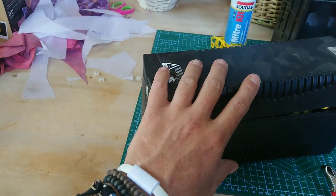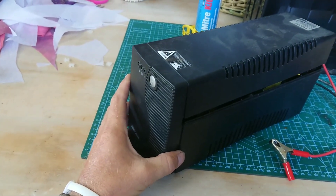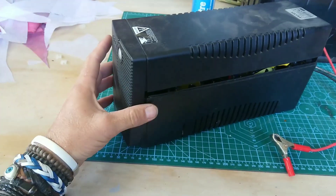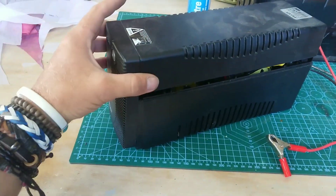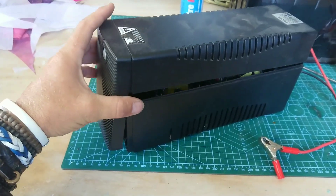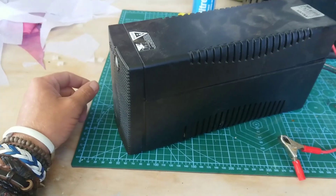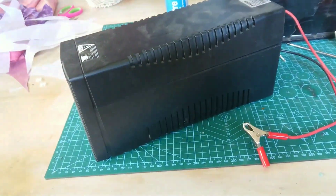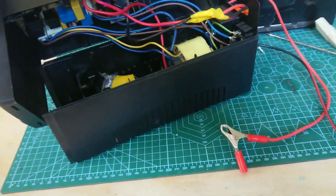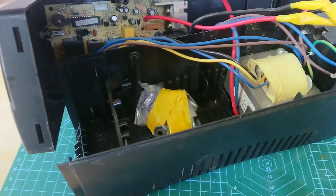You can get these for free if you know people in the industry — they normally just give them away — or buy them secondhand. It's a lot cheaper than buying new. Some of the new modern little lithium-ion UPSs are going for about R850 to R1000, whereas this just needs a R250 battery replacement.